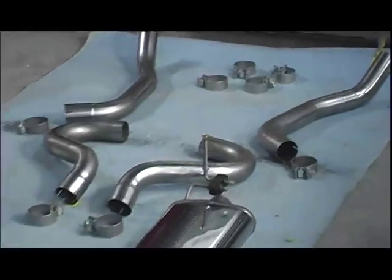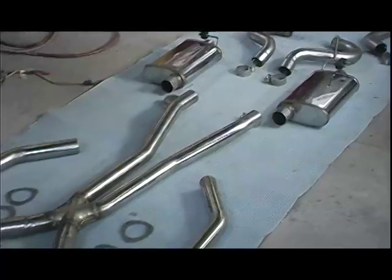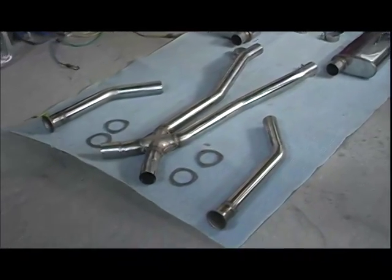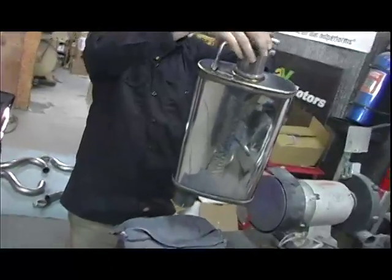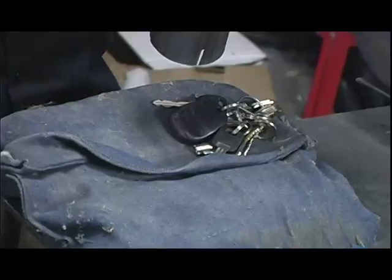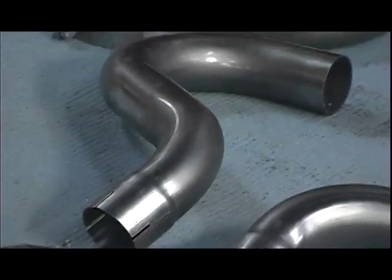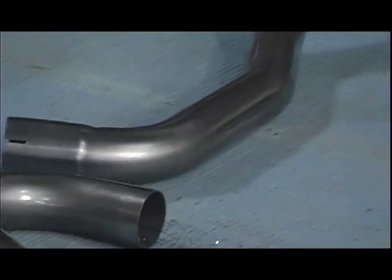Beyond just sounding cool, Magnaflow exhaust kits offer a bunch of different benefits, including the fact that they're all stainless steel, so they're going to last forever. The mufflers are a flow-through design, so they don't restrict power. They all have mandrel bent tubing, which means the tubes are all smoothly bent and there's very little restriction there.